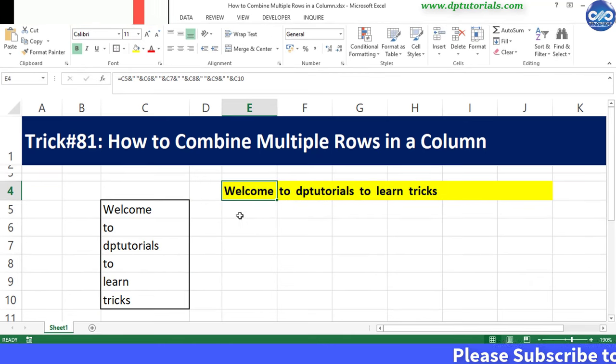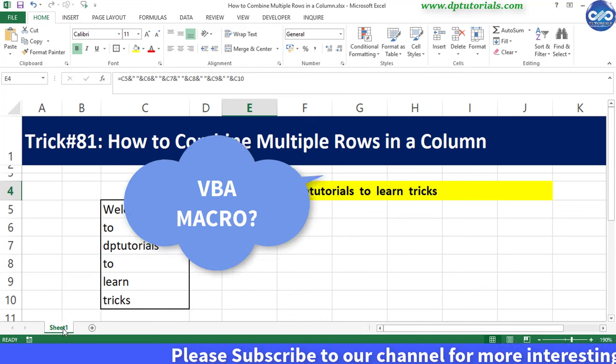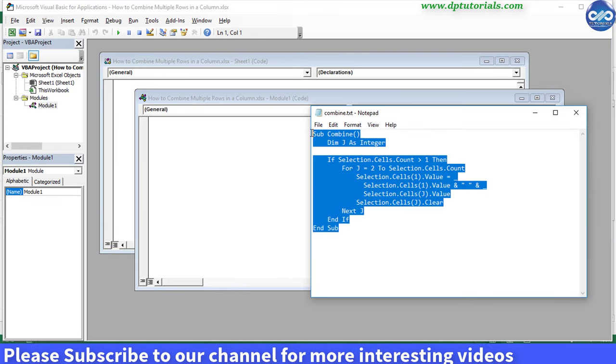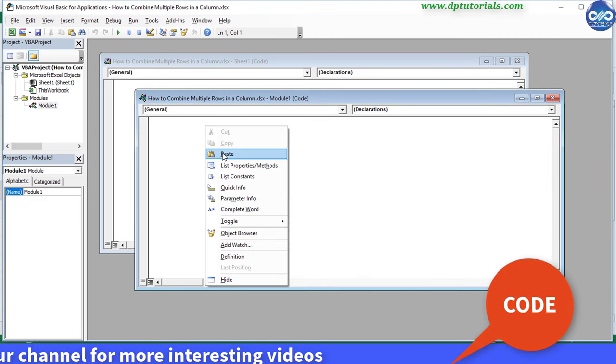But do you know that we can do this using a simple macro? Go to the VBA window and insert a module. Copy this code and paste it into this module. I have shared this code in the description as well for you guys.